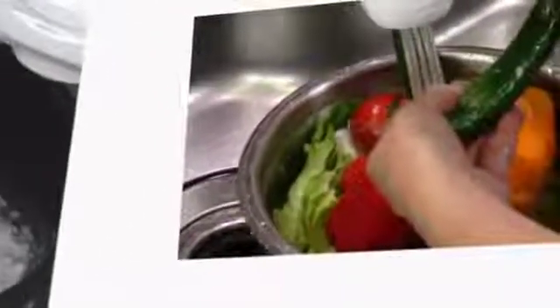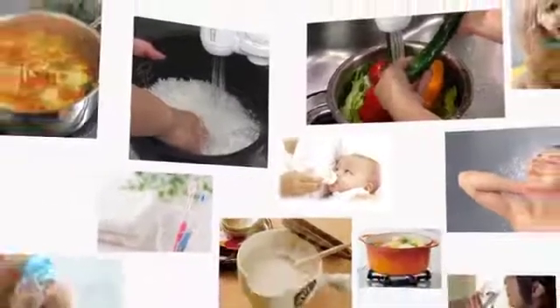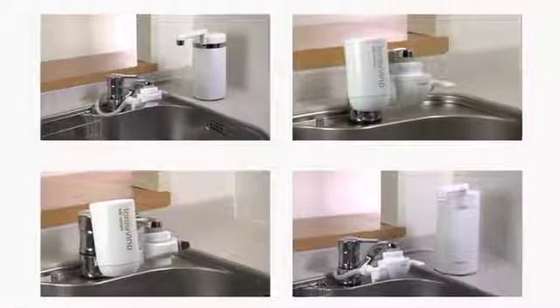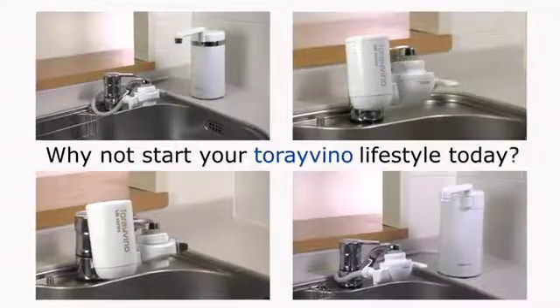Tore Vino provides safe, clean water that can be used not only for drinking, but also to wash vegetables and rice, for cooking, for showers, and a variety of other purposes. Why not start your Tore Vino lifestyle today?